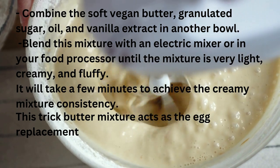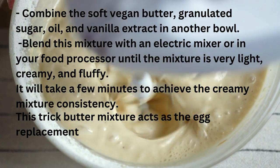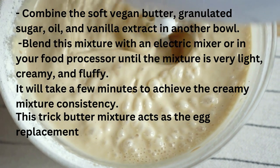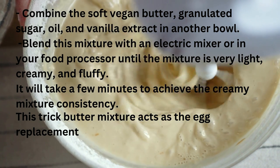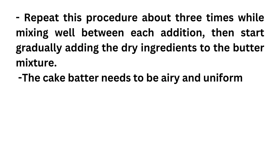Combine the soft vegan butter, granulated sugar, oil and vanilla extract in another bowl. Blend this mixture with an electric mixer or in your food processor until the mixture is very light, creamy and fluffy. It will take a few minutes to achieve the creamy mixture consistency. This butter mixture acts as the egg replacement. Now start alternately adding the oat milk and vinegar mixture to the egg yolk replacer, repeating about three times while mixing well between each addition, then gradually adding the dry ingredients to the butter mixture.